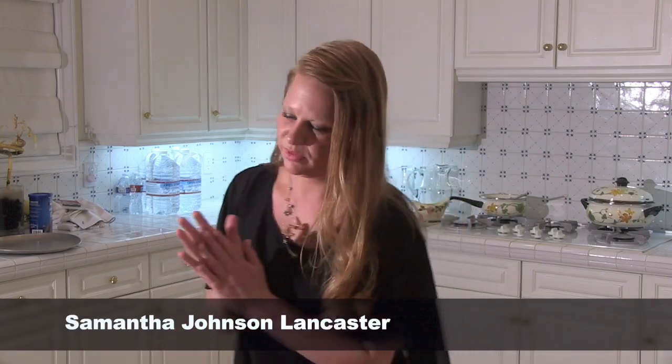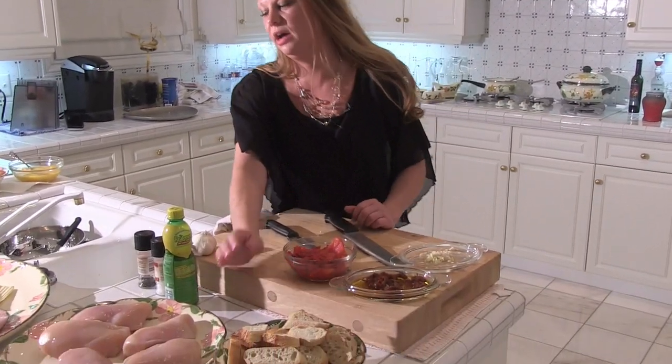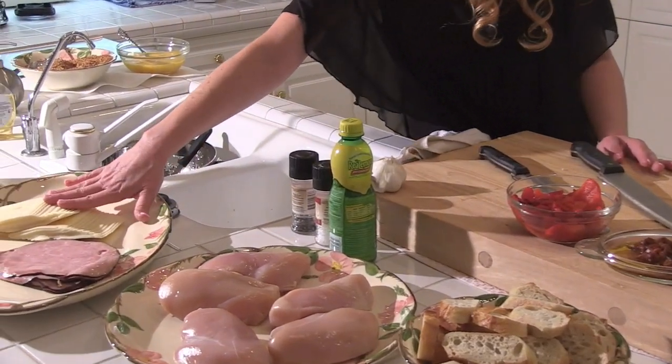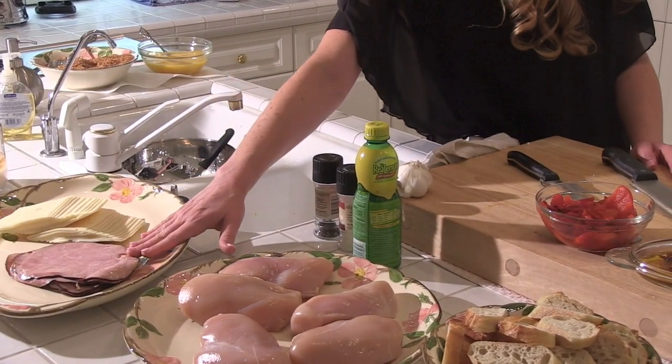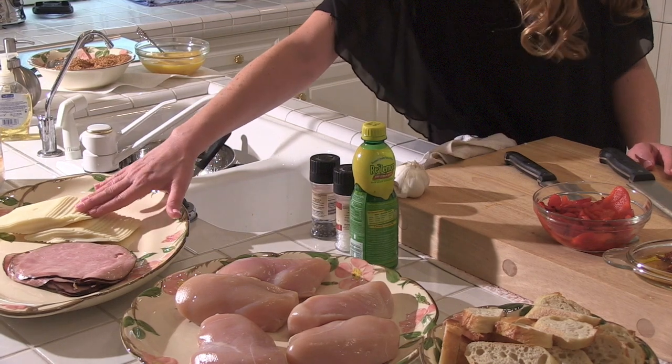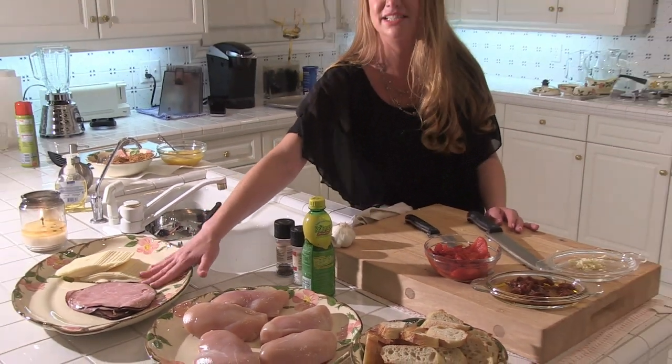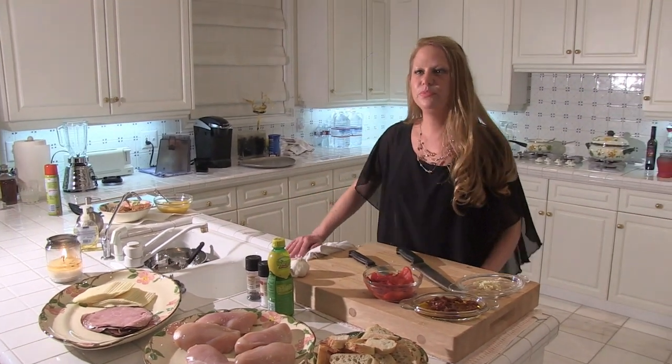Tell us about the ingredients you're going to be using for chicken cordon bleu. I have whole chicken breast that we are going to butterfly, then stuffed with a smoked ham and a sliced Swiss. I picked a deli cut of the ham and a deli slice of the Swiss because most everyone has this on hand, and it makes a quick and easy dinner.